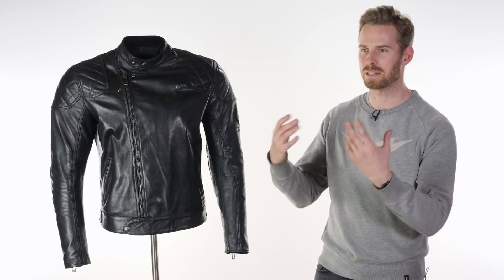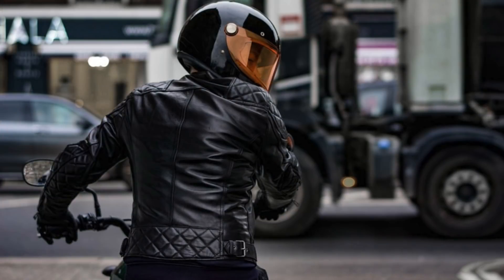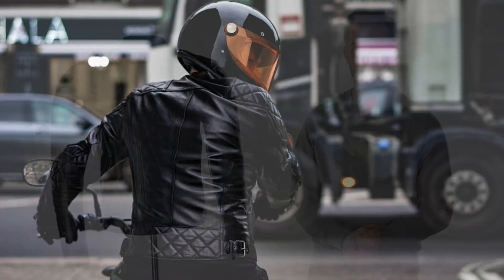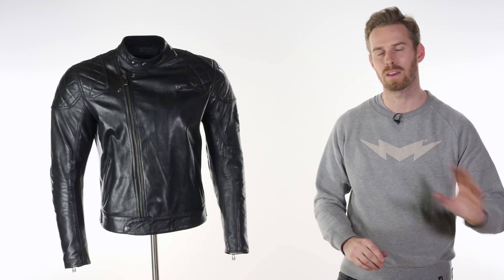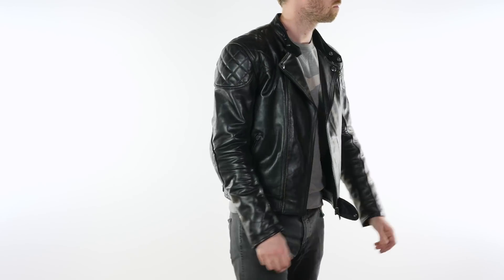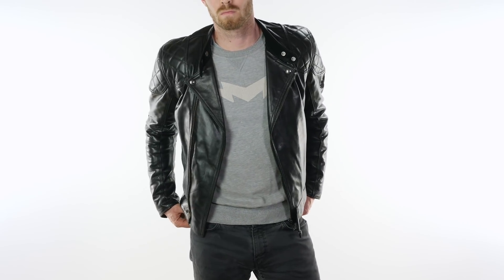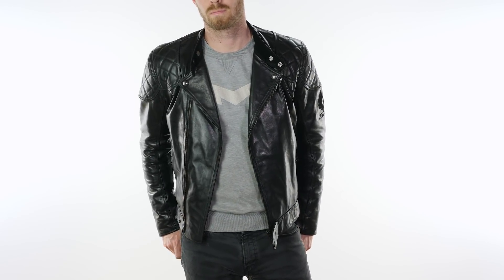A lot of brands have in their mind's eye this idea of that 50s, 60s style — that vintage rocker jacket that they want to produce — and their success varies wildly across different brands. Some of them get it pretty spot on and some of them make a massive mess of it. Belstaff here, I think, have produced the very best example of that by a country mile. It is absolutely beautiful. It's so lovely to wear, so soft, so supple, it looks amazing.